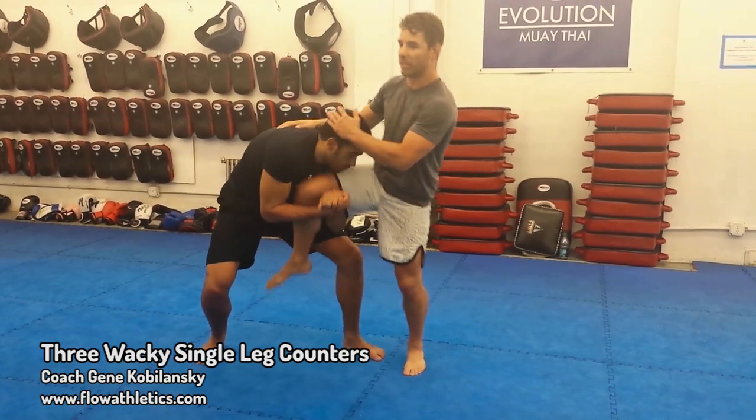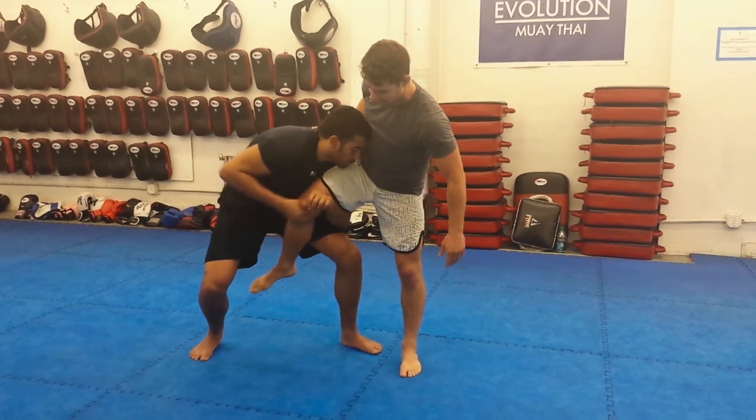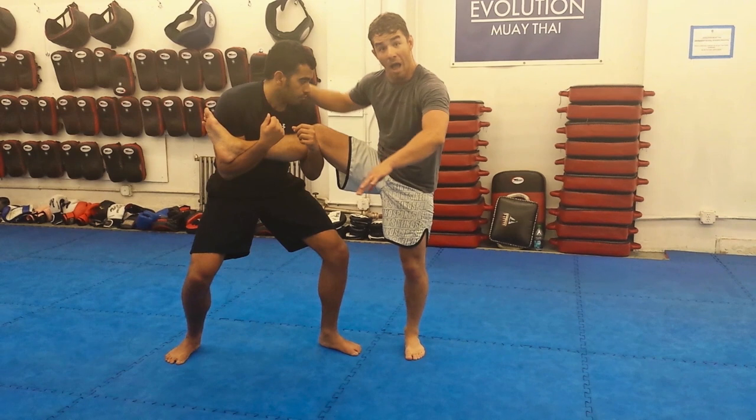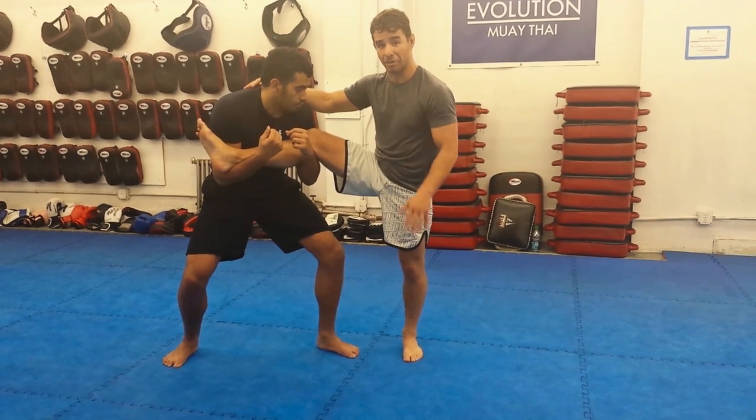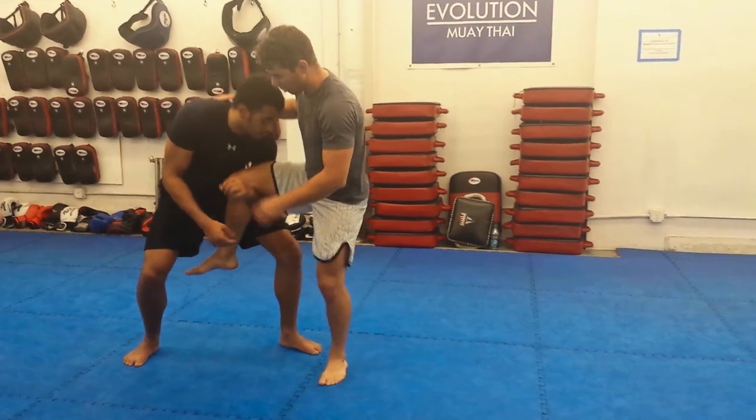With a single leg, once somebody's around a single, there's a tendency — especially for most beginners — to try to transition to a treetop where they catch you under. I hate this transition. There are a couple of reasons for that, and I'm going to go through them. So let's start here.